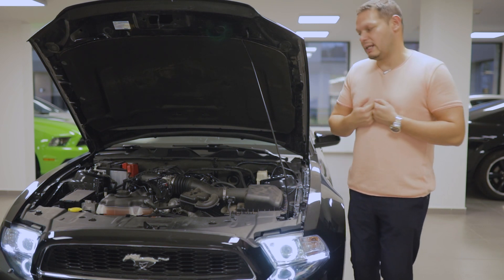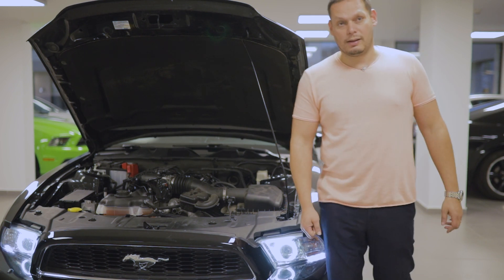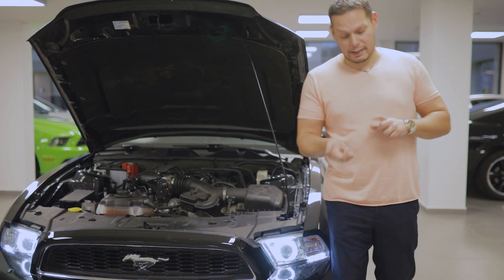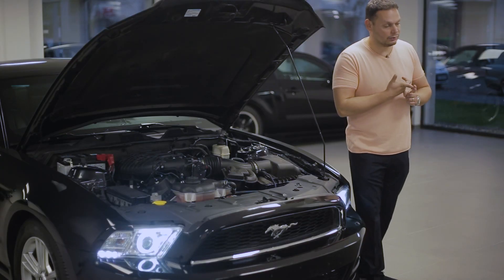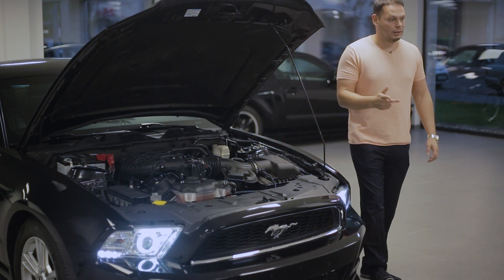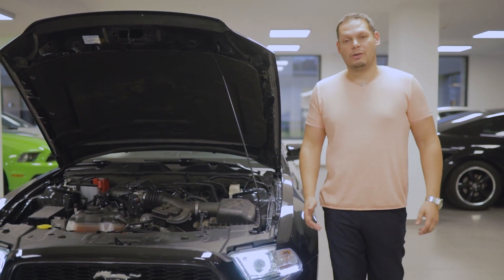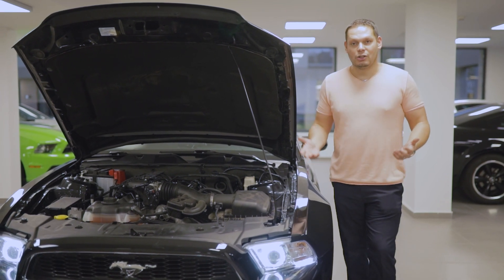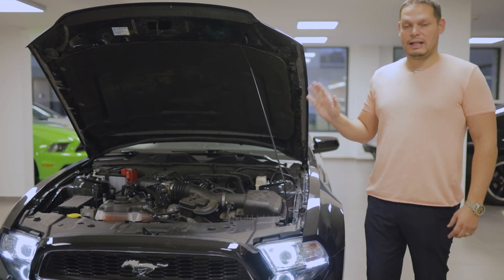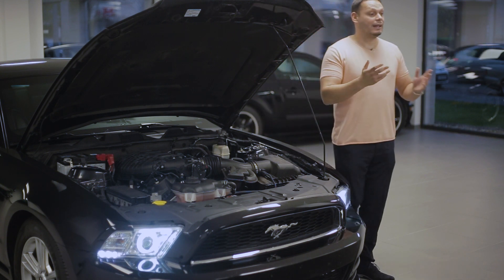Nem csak azért örülök, hogy ezáltal el tudom adni a V6-os Mustang-okat, hanem annak, hogy eladom és nincs semmi gondjuk. Ha megnézitek a Nürburgring-es videónkat, ott is nagyon sok 3.7 V6 volt, egész nap fel-le rohangáltak, körbe kasult. Senki nem nyomta hidegen, mindenki lehűtötte, mikor meghajtotta az autót. Ha ezt be tudjátok tartani a megfelelő olajcsere-ciklussal, akkor ez a motor kivesz a világból, meg vissza is jön.